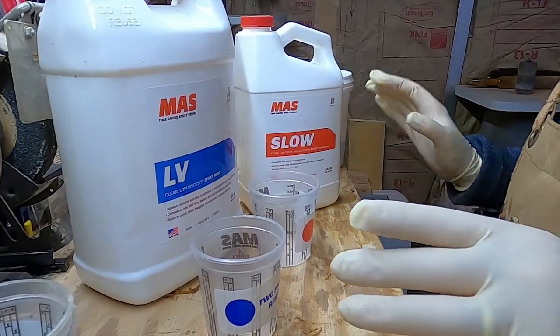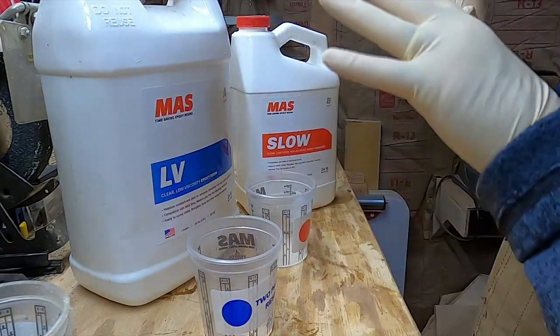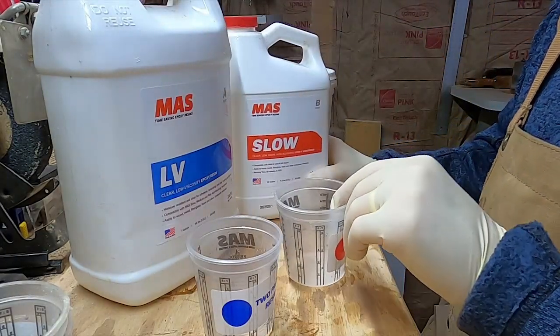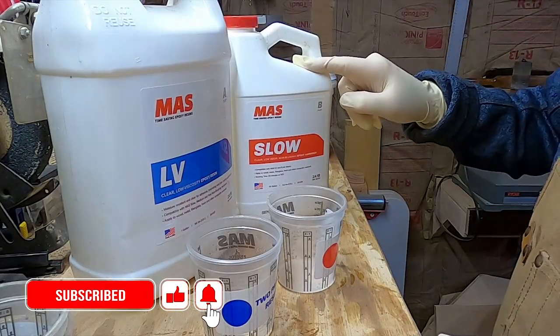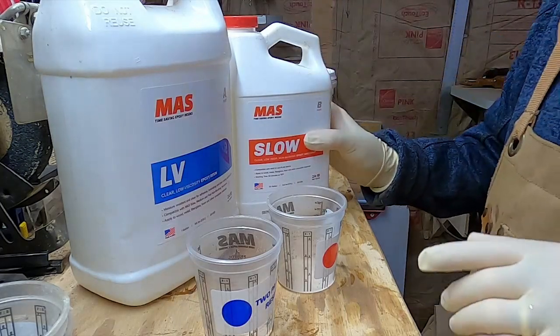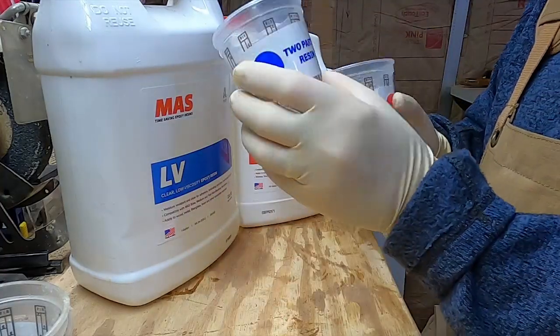I'm shooting this a little out of sequence. With your kit from Chesapeake, you get a gallon of low viscosity epoxy resin, and then about a half gallon of the hardener. It's a two-to-one ratio.